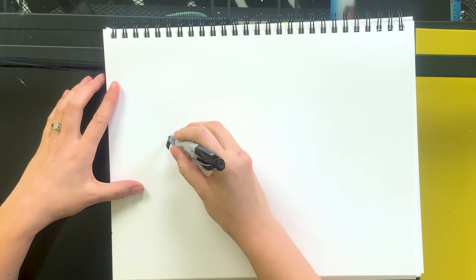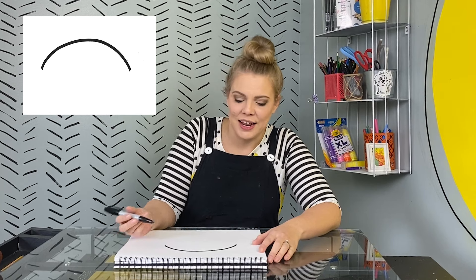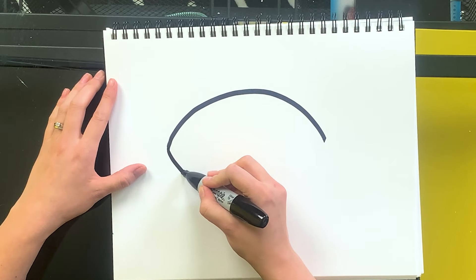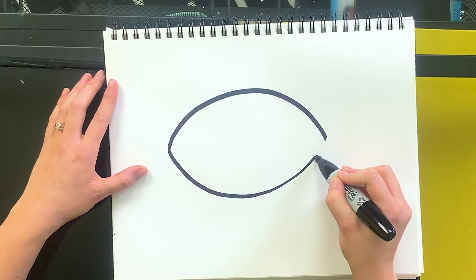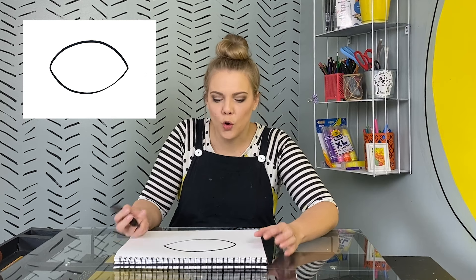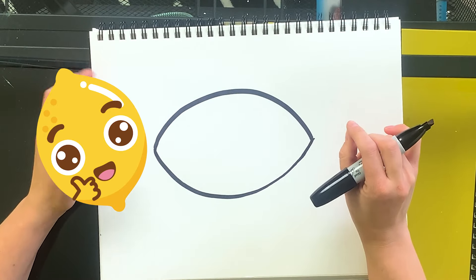Ready? Now we're just gonna make a line that's exactly the opposite and connect them. Cool! It's an oval with kind of pointy corners. It looks like a lemon or a football.